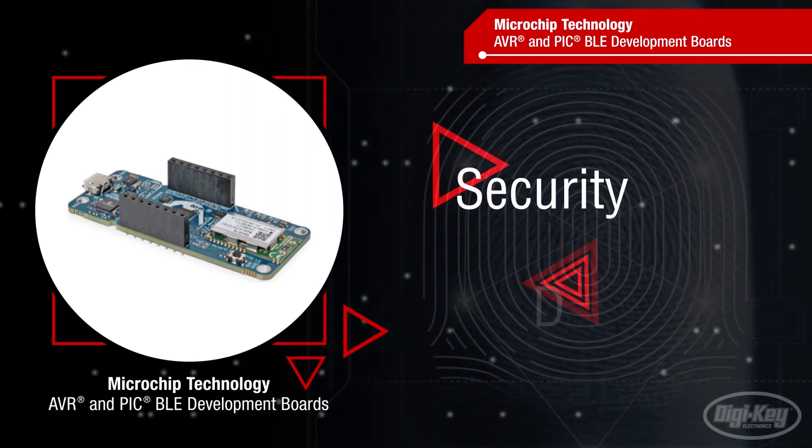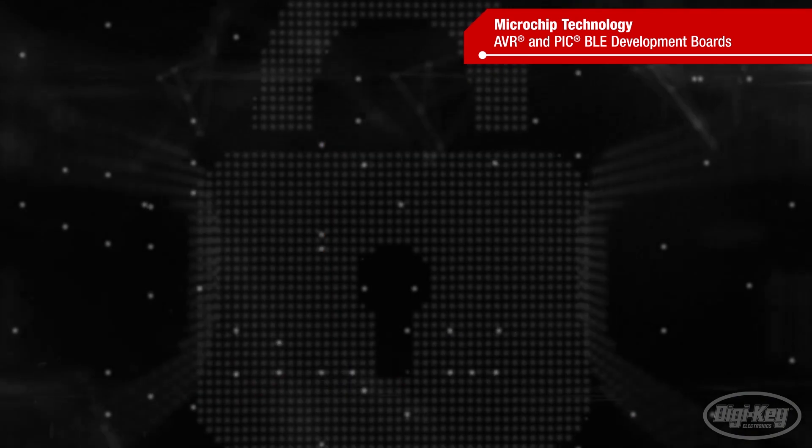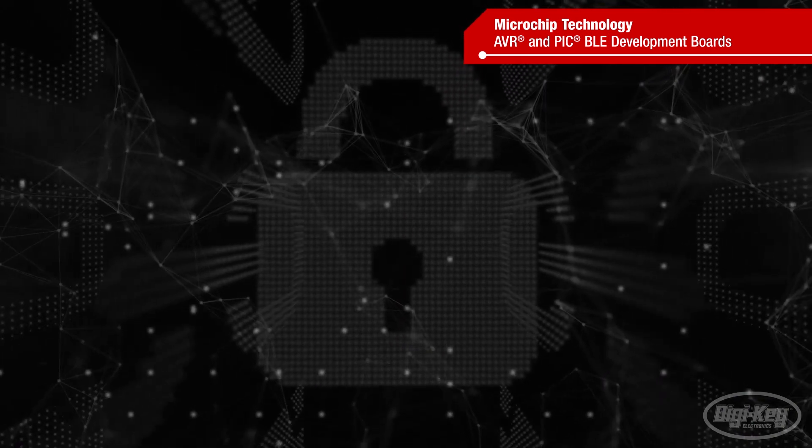Keeping the device secure and meeting deadlines. Once an afterthought, security needs to be addressed at the beginning of any connected design.